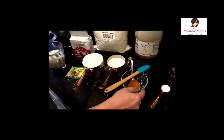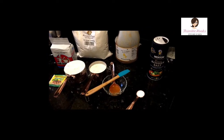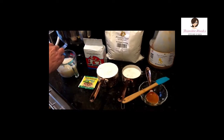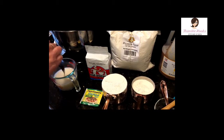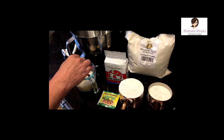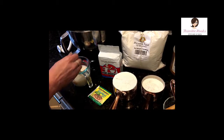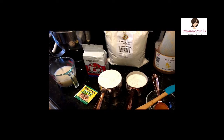This is one tablespoon of honey and one teaspoon of kosher salt — super simple. This is slightly less than one cup of warm water, about 105 to 115 degrees. Don't go any hotter than that or your yeast will be sad. Add one teaspoon of yeast and let it get bubbly — that takes a couple, three minutes.